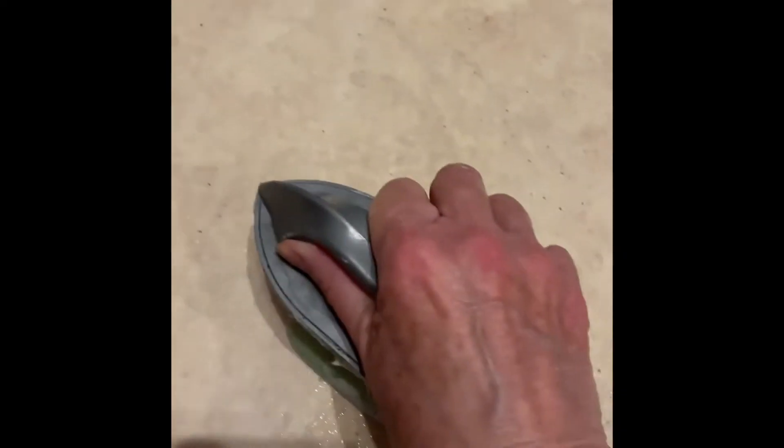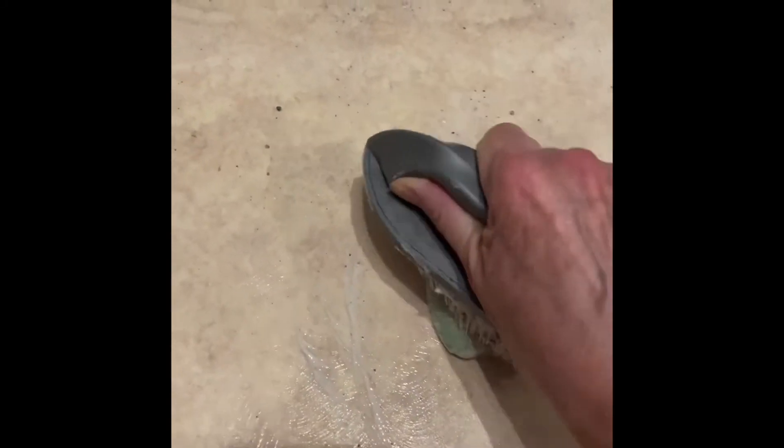I just wanted to quickly show you a hack for taking all the sticky residue up after removing sticky vinyl tiles. I've tried Goo Gone and lots of other stuff, and more by trial and error I've discovered that if you just use a bar of soap, a slightly damp scrubbing brush, and you literally do this — I'll show you on a fresh bit.